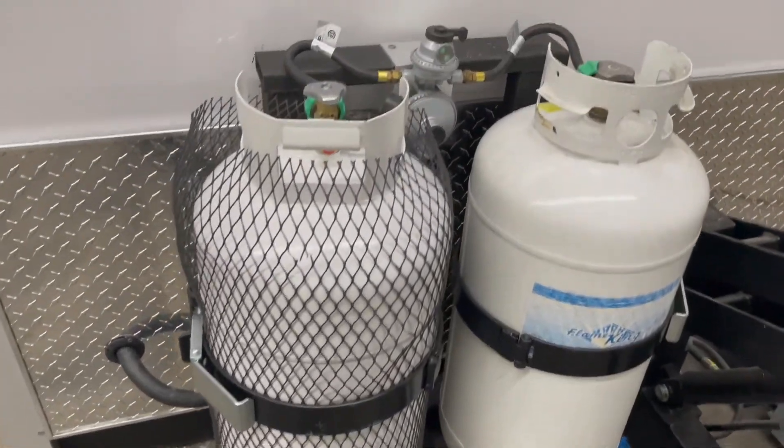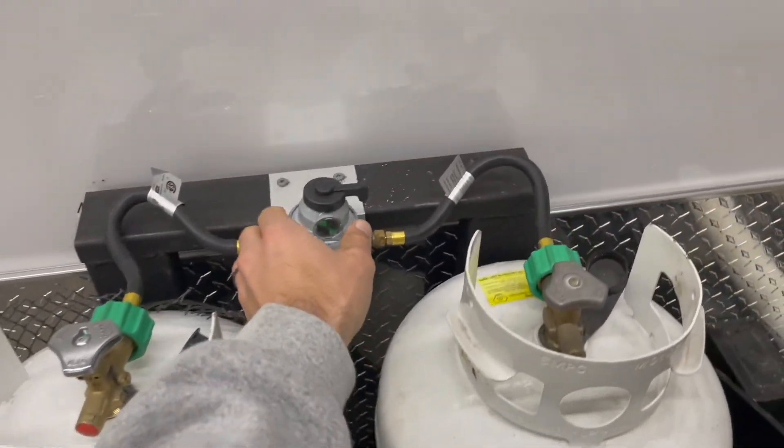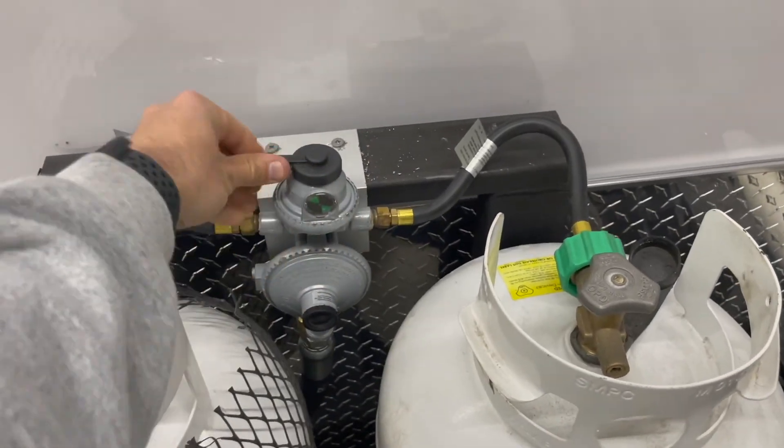As you can see on the front of the tongue, there are two propane tanks. Simply turn the nozzle on the top to switch from one propane tank to the other once one runs out.